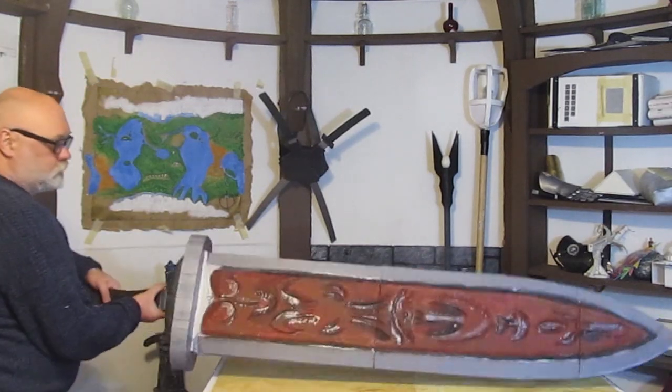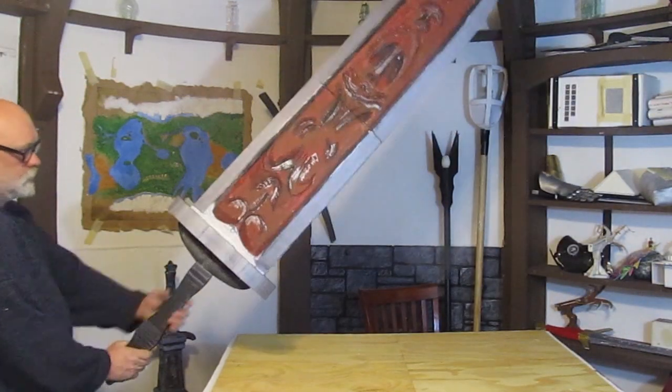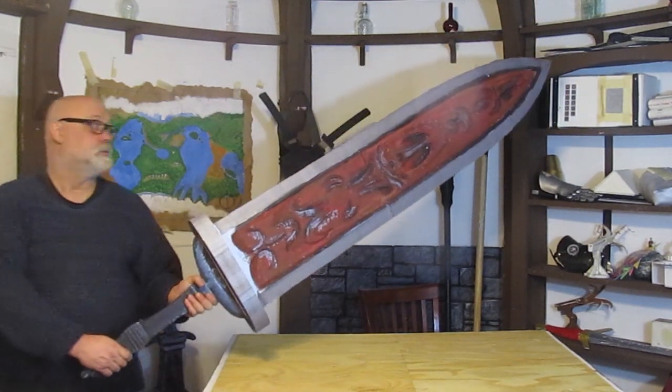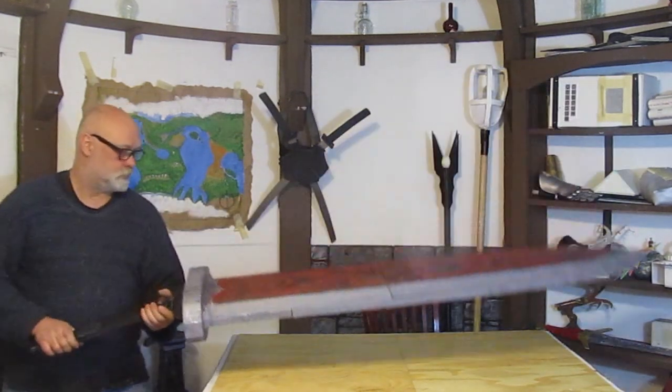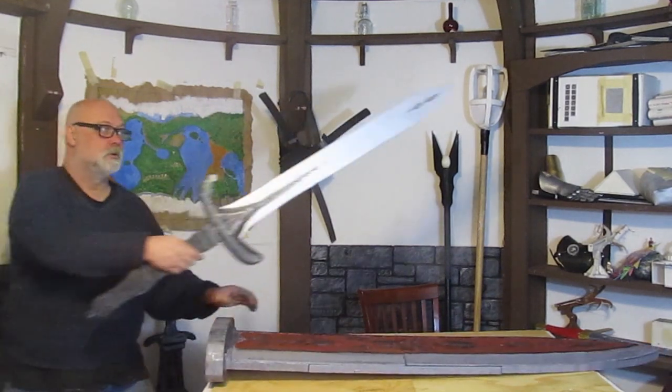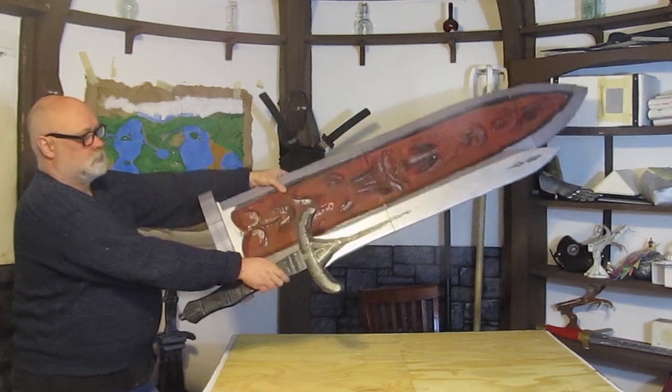Hi, it's Will from StormTheCastle.com and this is a tutorial on how to make Ludwig's Holy Sword. It's a trick weapon which means there's the outer sword and the inner sword that goes inside. I give you the template — link is in the description down below.